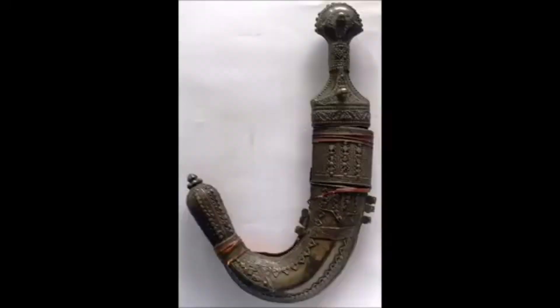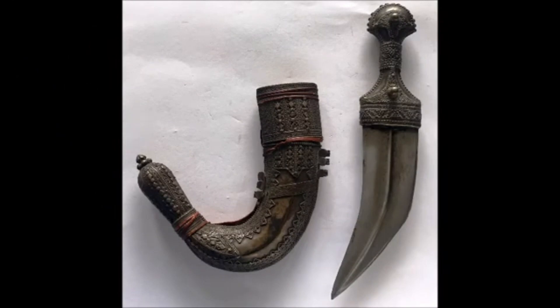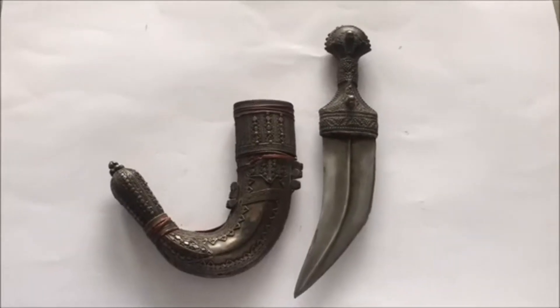I'm going to start a new series on different antique weapons, and today I'm going to talk about the Yemenite Jambiya, which has a heavy silver filigree scabbard and handle. Here you can see this dagger in more detail, which is in its scabbard, and here you can see it outside of the scabbard, unsheathed.